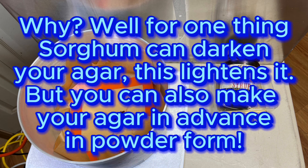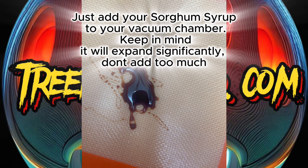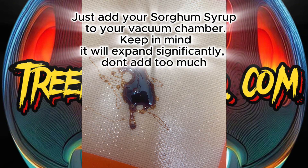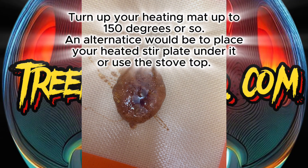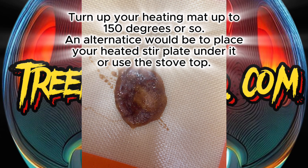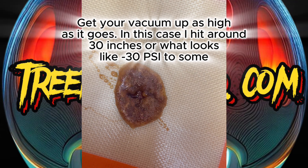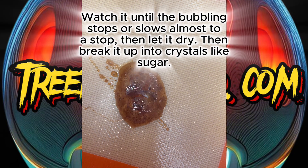Take that sorghum syrup, put it on your little dab mat, and put it inside your vacuum chamber with the heating mat under it. Heat it up to about 150 degrees. Keep in mind it can expand — like you see here — so don't put too much in there. You're just going to purge it at 150 until it slows down bubbling, just like your oil would.